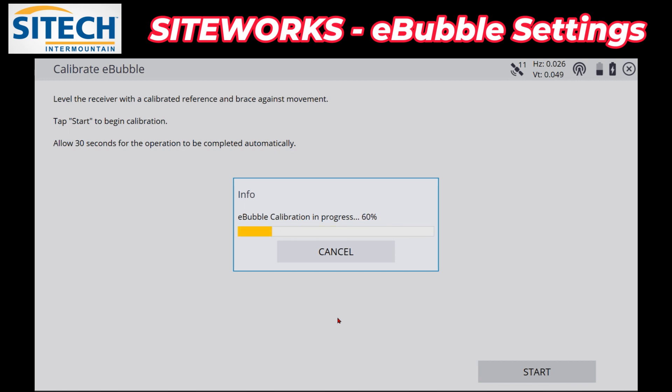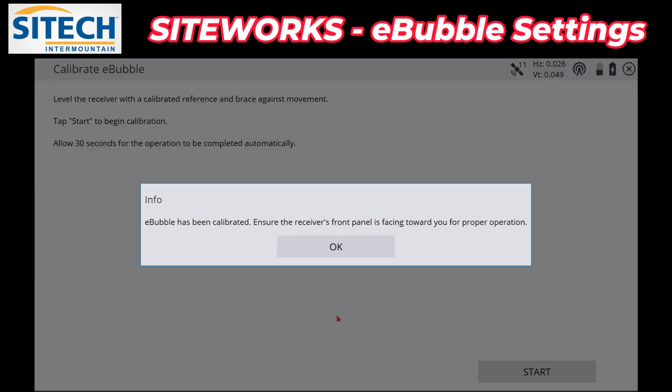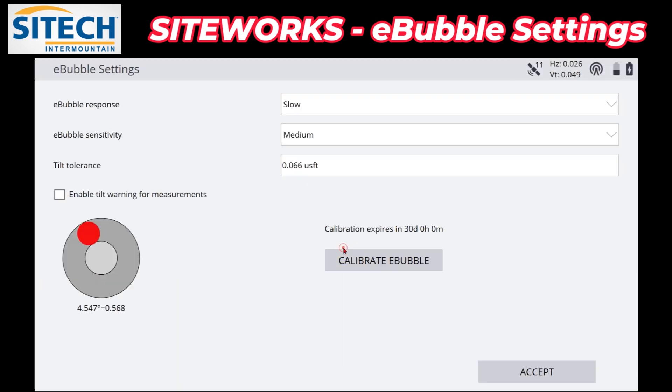It will most likely finish faster than 30 seconds, but that's just what it wants you to allow time for. Once it's complete it'll say it's done and calibrated. It will then say 'ensure the front panel' — that means where the power button is and all the lights for Wi-Fi and satellites — have that facing you, then push OK.